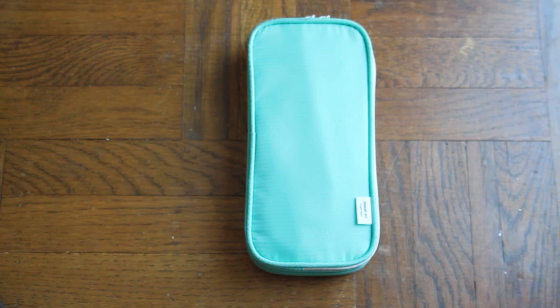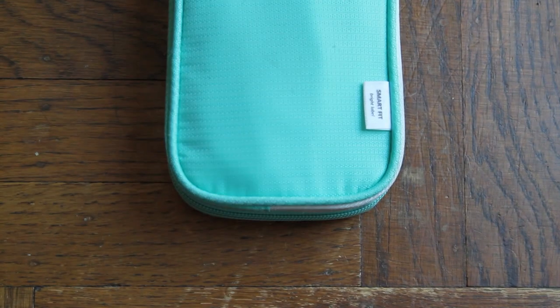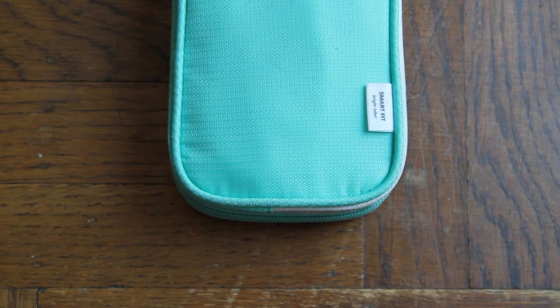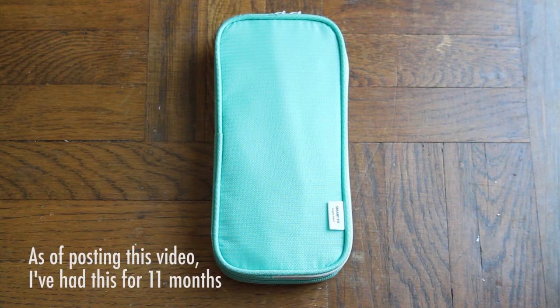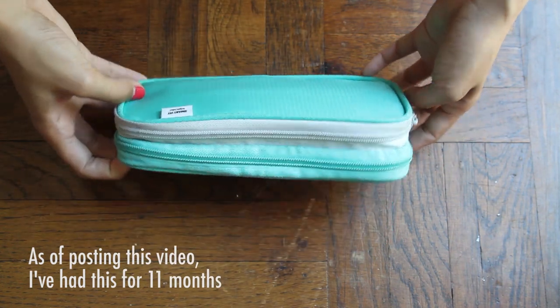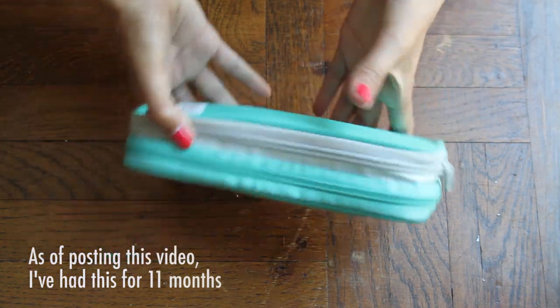Hello everyone and welcome to another What's In My Pencil Bag. Today I have a new bag from Lee Hit Lab — I hope I pronounced that right — since my old Cubix was really beat up. So let's open up this cute little bag.